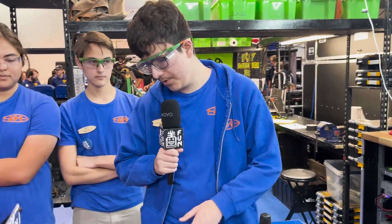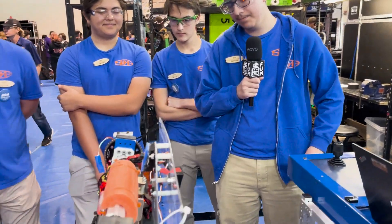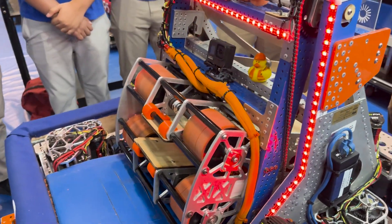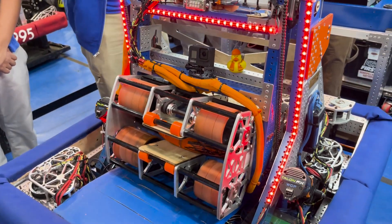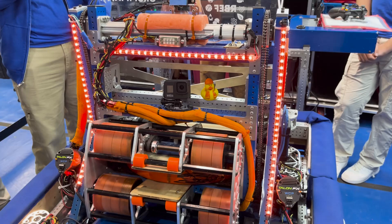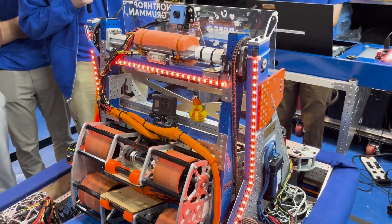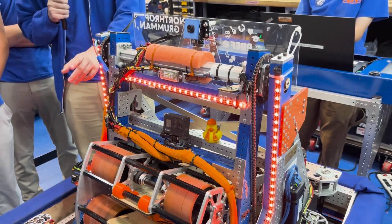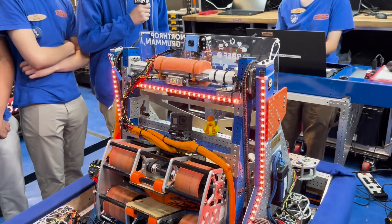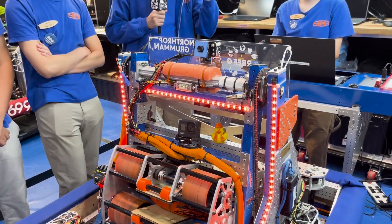We have sensors throughout the robot — in the intake and in the shooter. The sensors help tell the drivers where the note is during different stages. Orange represents a note in the shooter, blue represents when it's intaking, and orange also indicates when it's intaking into the feeder. Purple represents the shooter spinning up to velocity so drivers can confirm it's at proper speed, with green representing that it's fully spun up.